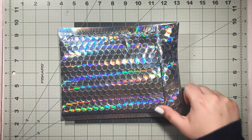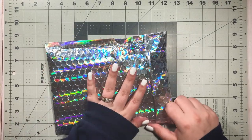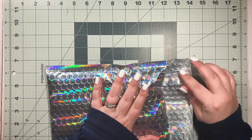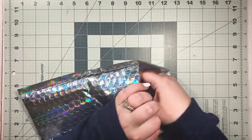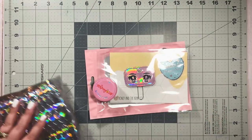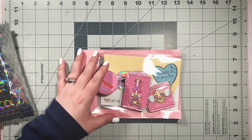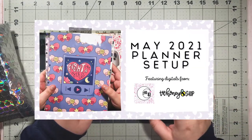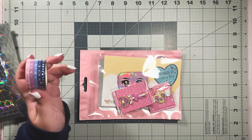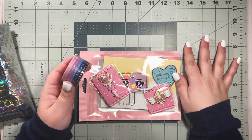Hi guys and welcome back to my channel. We have a small unboxing today and I'm very excited about it. I controlled myself and didn't go nuts, but I had to get a couple things from the Fight Like a Girl collection. If you saw my recent video where I gave my catch-all planner a makeover, I used the digitals from the Honeybee Shop's Fight Like a Girl collection. I'll put that link in the cards and description. The digitals were absolutely beautiful and I also ordered a couple physical things from the release.